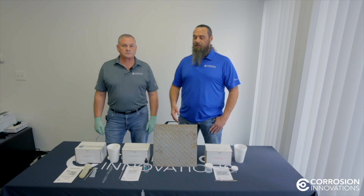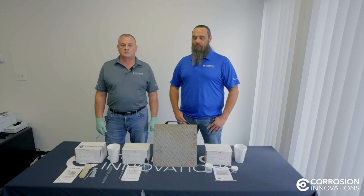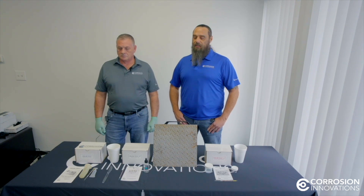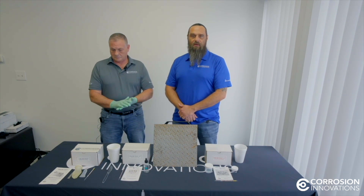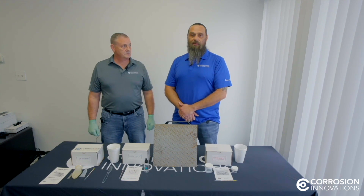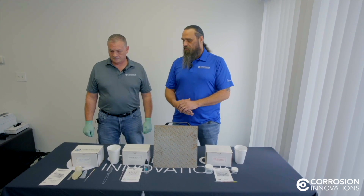Today we're going to talk about contamination. Any surface contamination that might be present on the work surface can cause early coating failure, and that's something we're trying to prevent. Matt's going to demonstrate our Chlor Test Kit, which is the test kit we use for chlorides on the surface. Matt will be wearing gloves. We want to make sure you understand that cross-contamination is possible during these tests, so you always want to protect the surface, the test kit assembly pieces, and your hands from any kind of cross-contamination between tests.